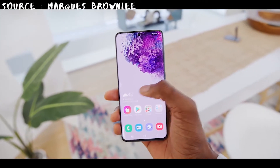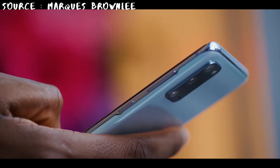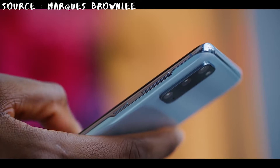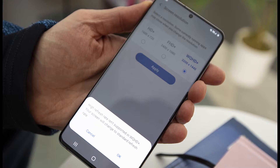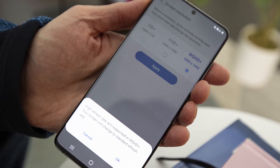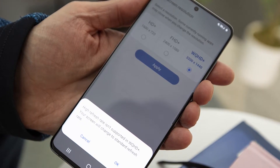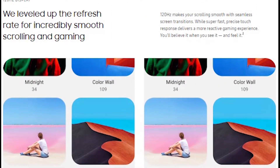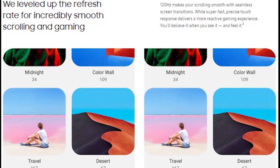There's also a tiny change in the Galaxy S20 display: the curves at the edge of the screen are now less prominent, meaning the overall display has a flatter look. While this flatter look might not look as cool, it has significant advantages — screen protectors will fit much better on the S20 than on previous Galaxy S phones, and there will be no accidental side touches.